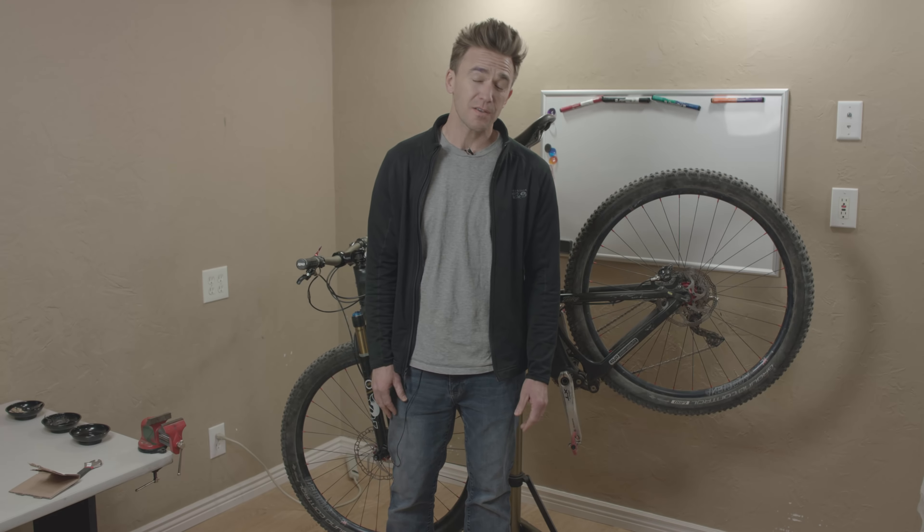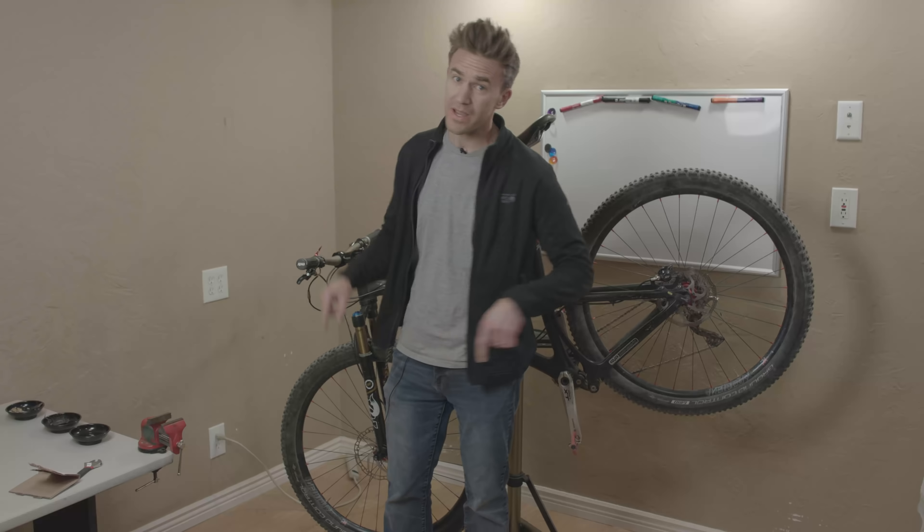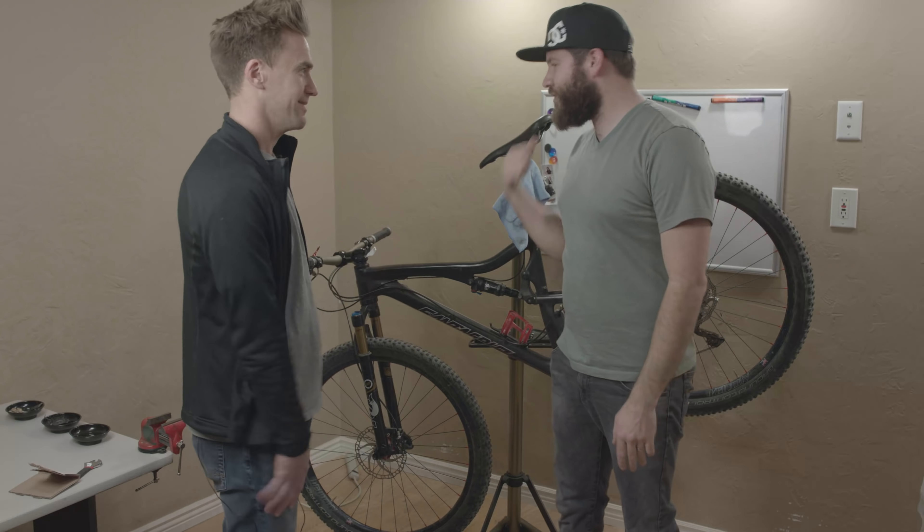Hey, it's Eric with RideLabs. I don't know if you saw some of my videos from down in St. George, but you might have noticed I had some problems with my rear brake. So I came over to Stephen's house, and he's going to help me bleed these brakes. All right, let's get to it.